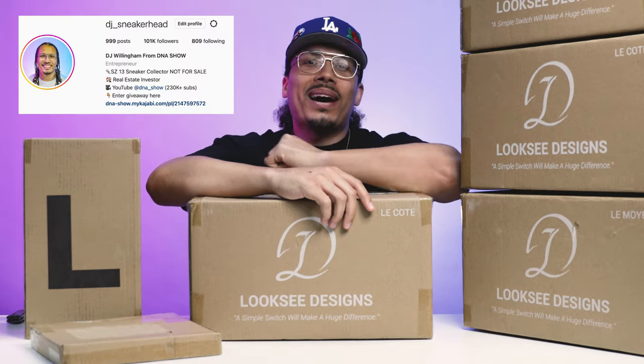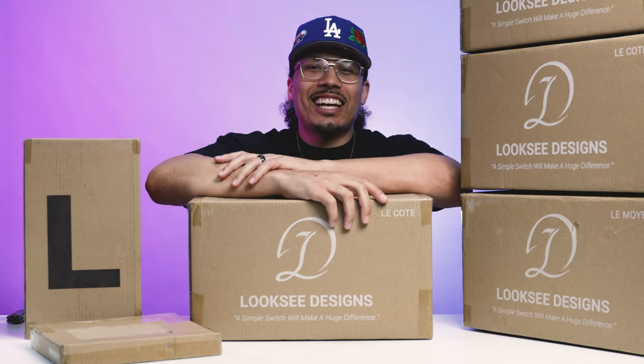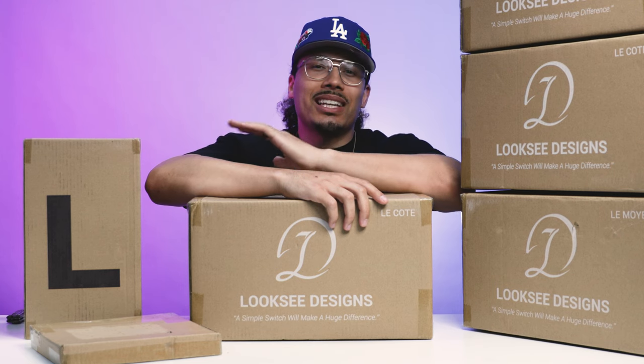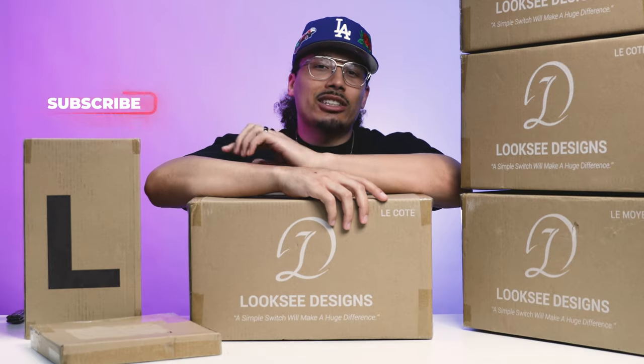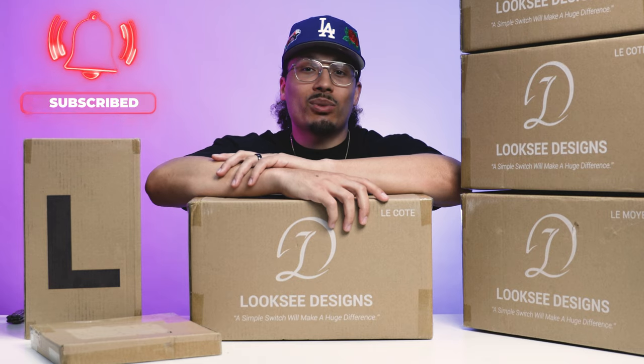If you didn't know by now, my name is DJ and this is the DNA Show. On this channel I love talking about sneakers and especially accessories like this when it comes to making your room just a little bit better and having a dope display. If you haven't already, consider subscribing and joining the fam — we're on the road to a million subscribers and you could be the next one to get us there.